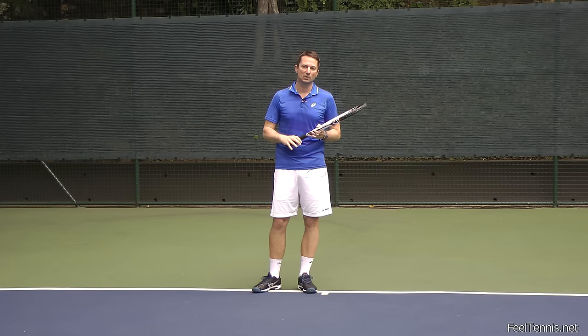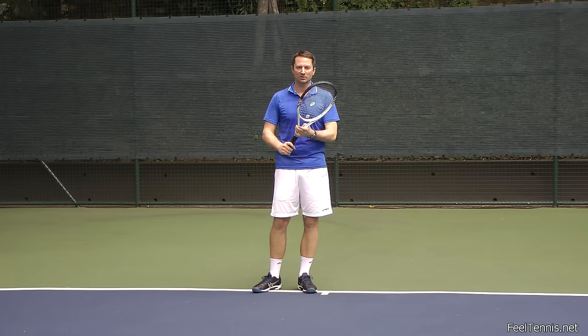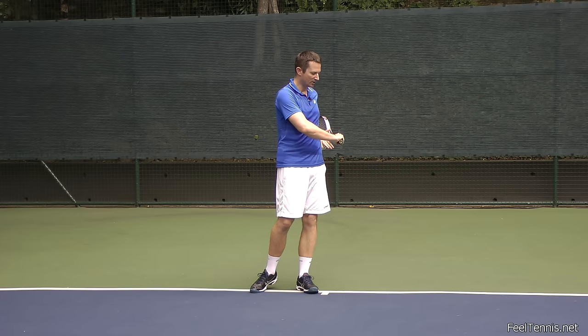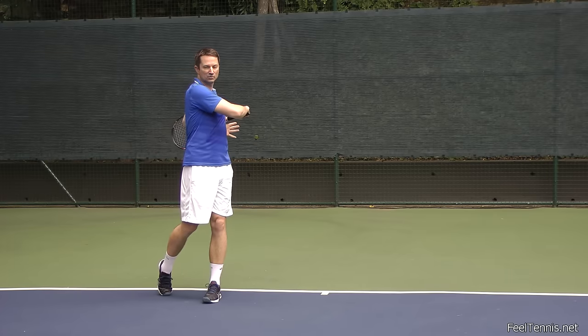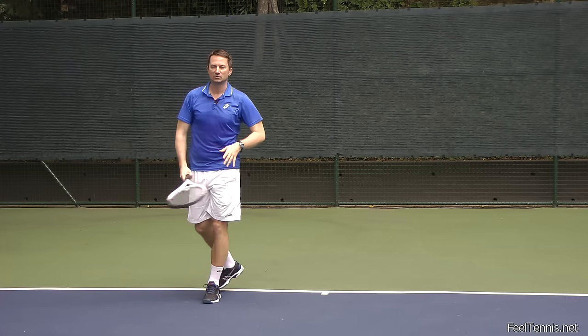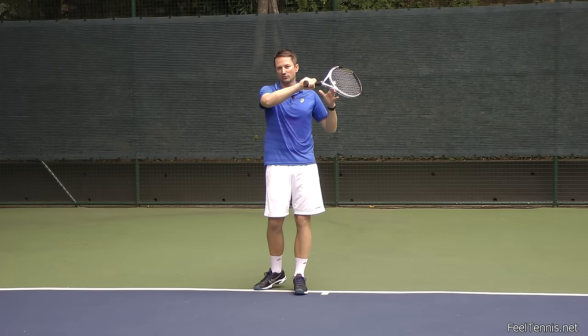There are variations. If the player has a more western grip, they will tend to have a lower swing path. A western grip player might finish lower, so there's no need to force them up — that's not natural for their swing.